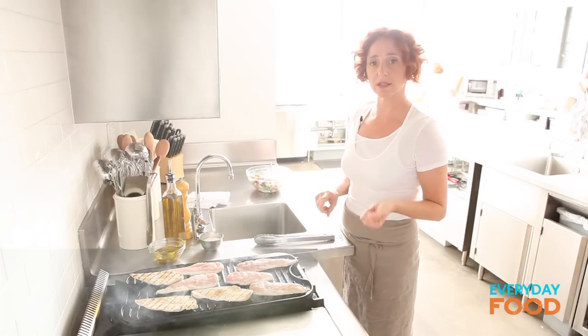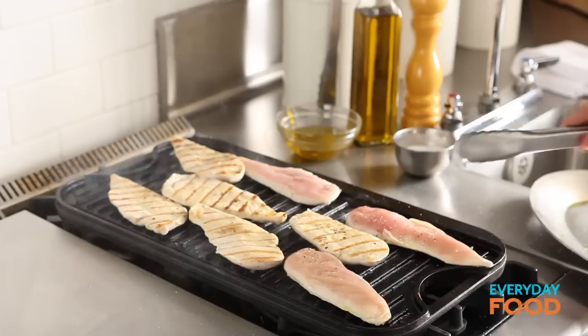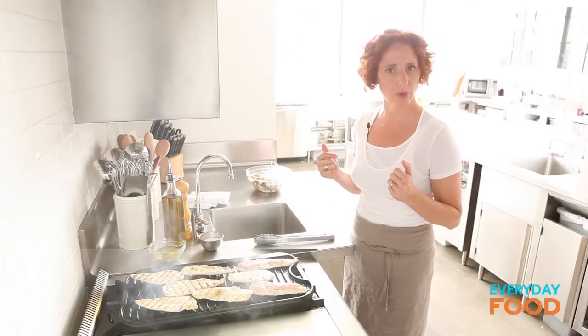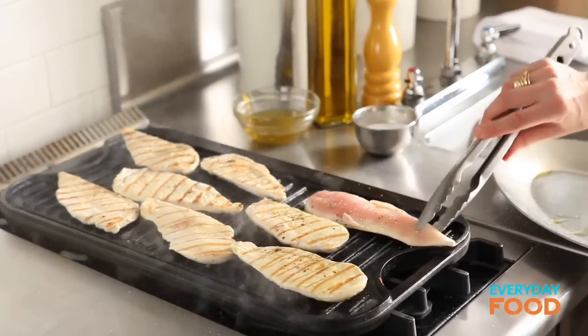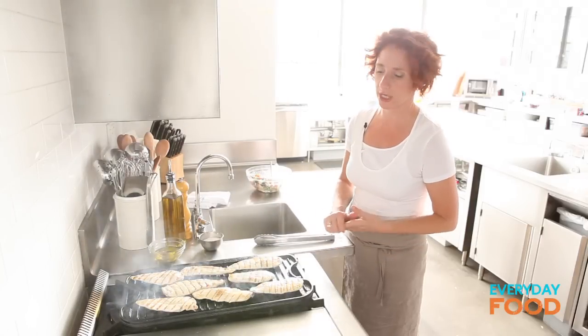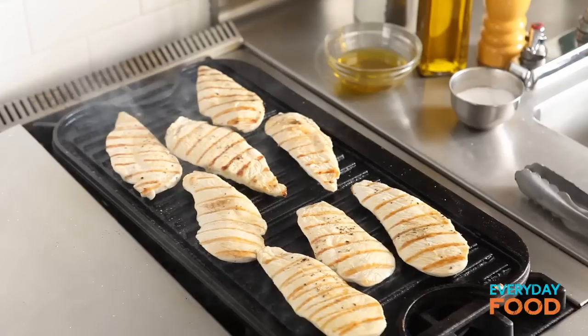The thinner the chicken, the higher the heat can be. The thicker the chicken, the lower the heat should be. Since these are really thin and cook really fast, you can cook them on high heat and they'll cook through quickly and stay juicy. But if they're thick or you're doing skinless boneless chicken breasts, you'll want the heat a little lower and you'll want to cover them while they're cooking — that way they'll cook through without burning on the outside. These, you don't need to do that.